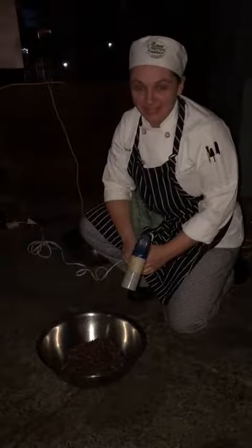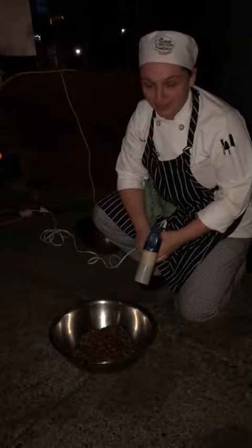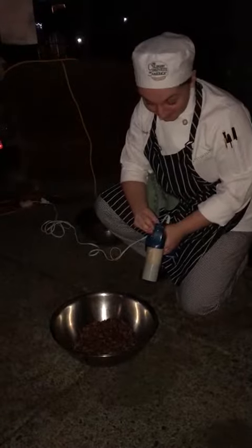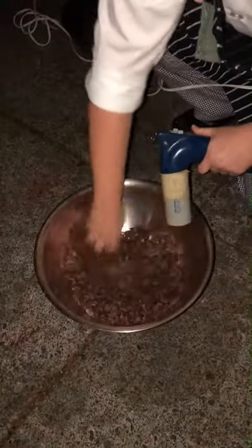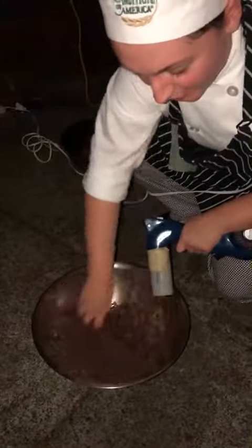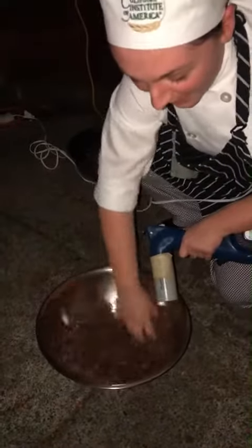One step in chocolate making is winnowing. Today we're going to be using a hairdryer to blow out the shells and separate them from the nibs. You have to hold the dryer at an angle so that it creates a wind tunnel so that the shells fly out of the bowl.